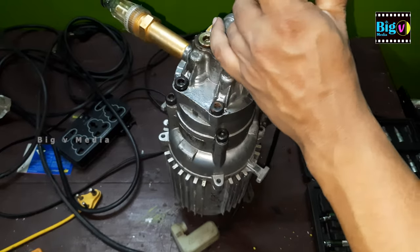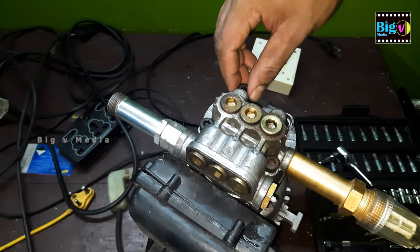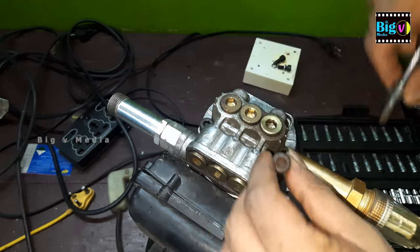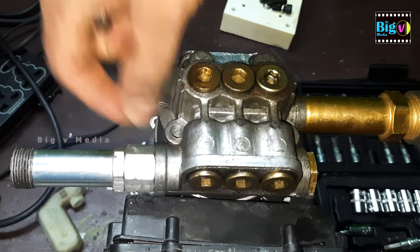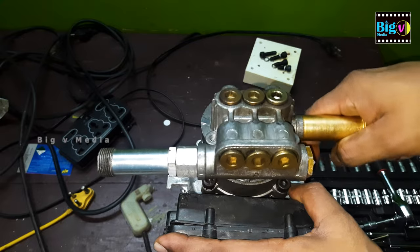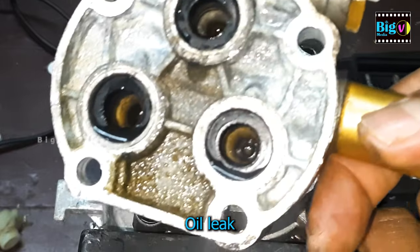Expect some resistance as these nuts may be tightly secured. Once unscrewed, carefully lift the pump head. Upon inspection, you might notice some oil leakage and water seepage.